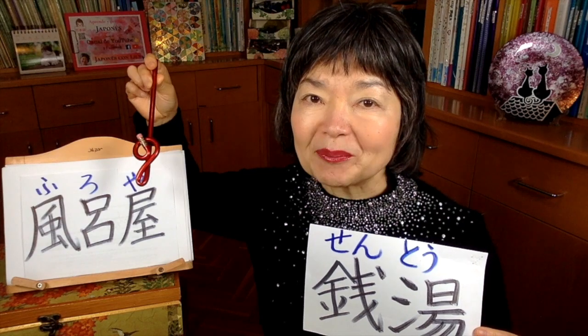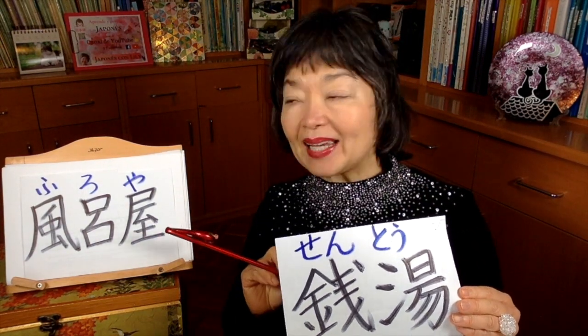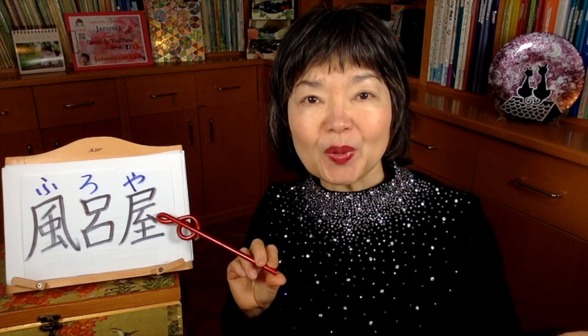Furoya — furo, you know this is ofuro, bath. Ya is a very useful word to learn, because ya means a shop or store. For example, if you know hana — hana means flower — and if you say hanaya, that's flower shop. And niku means meat, so nikuya is the butcher. And sakana means fish, so sakanaya is the fish shop. So furoya is the place where we can go to enter furo.